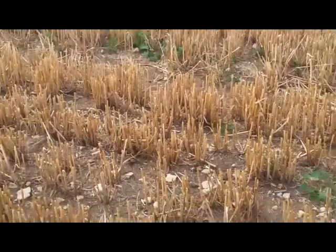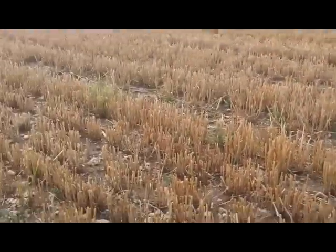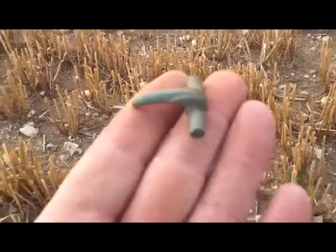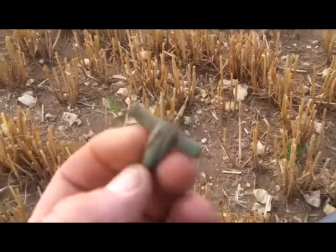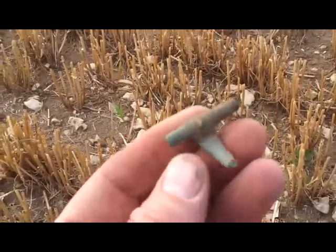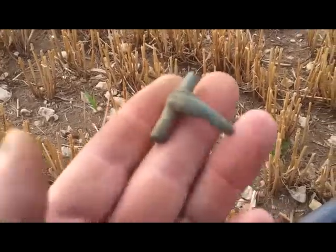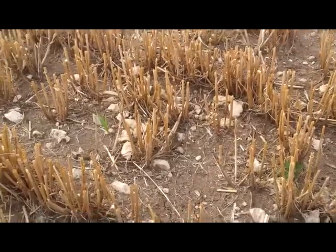Hey guys, I'm back in this field again, full of stubble. I just want to show you an item I found yesterday — look at that! I wasn't really in the mood for videoing yesterday, but yeah, that's a Roman fibula brooch. How about that? That is really, really lovely. Just coming to the field again.